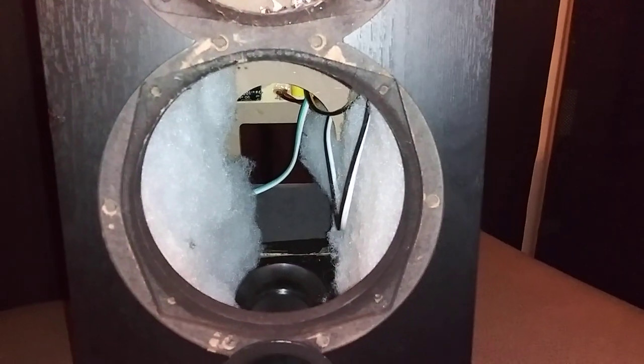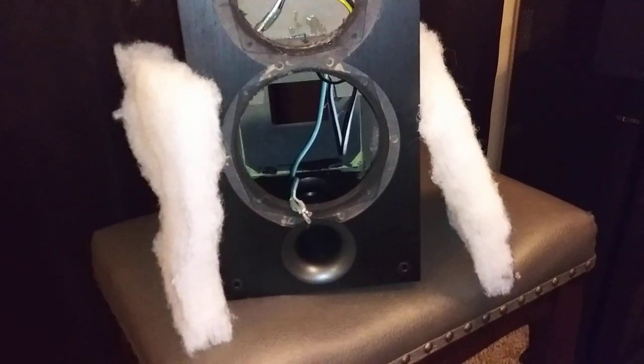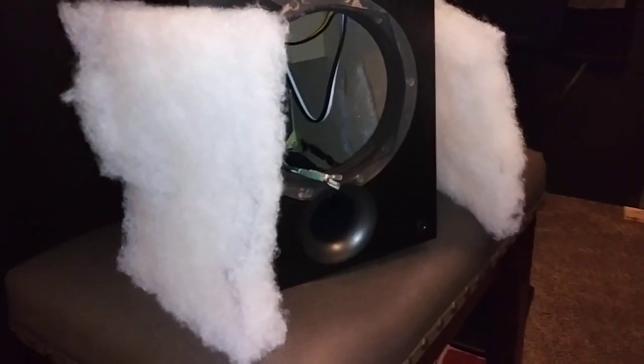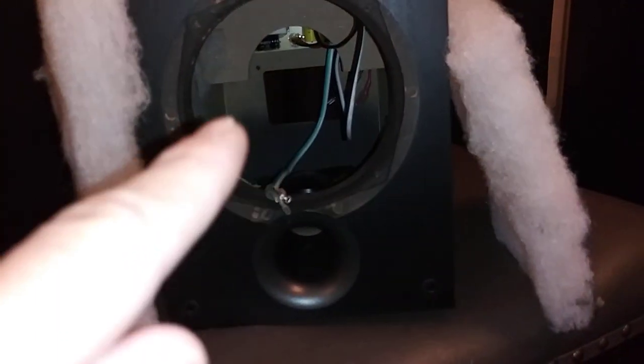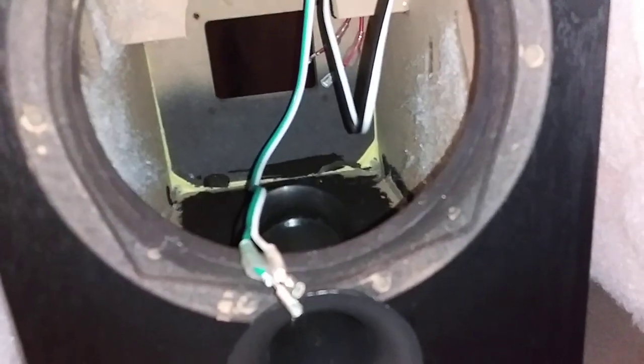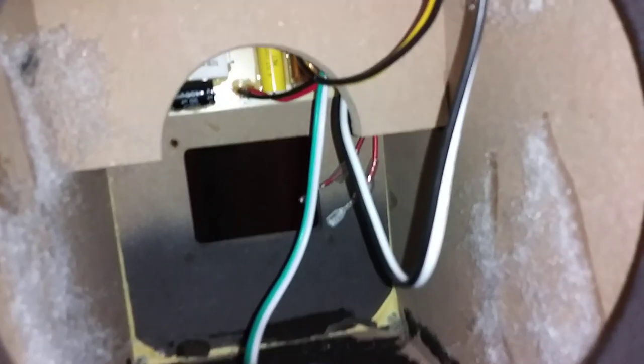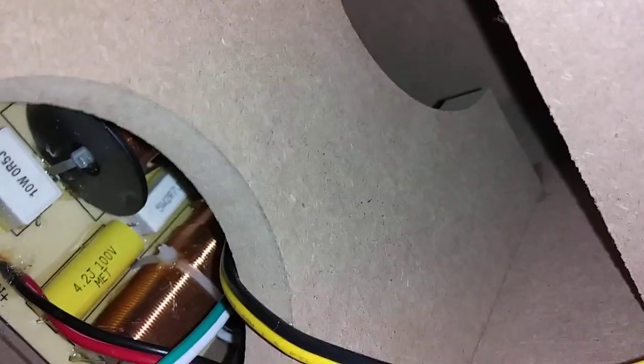Now let's go into the bottom cabinet. I took out the white acoustic filling from each side. The bottom cabinet has a divider brace. Here's the port, and there's the divider brace — it's just a bracing element, not a full divider. I will tell you, this speaker cabinet is very well braced.